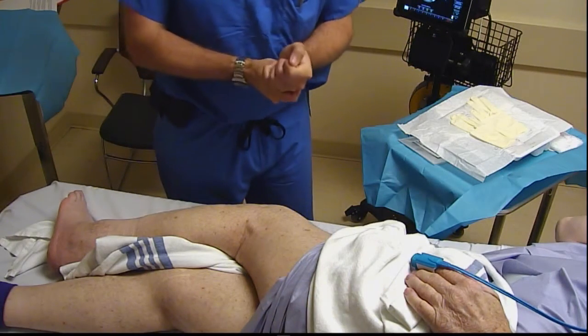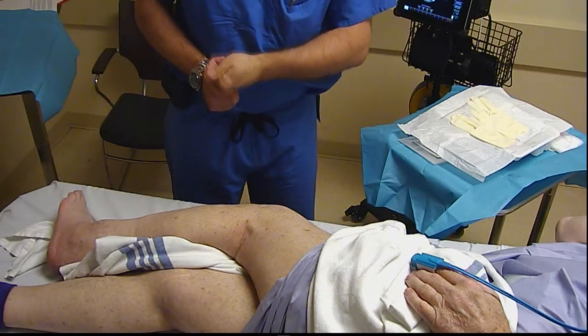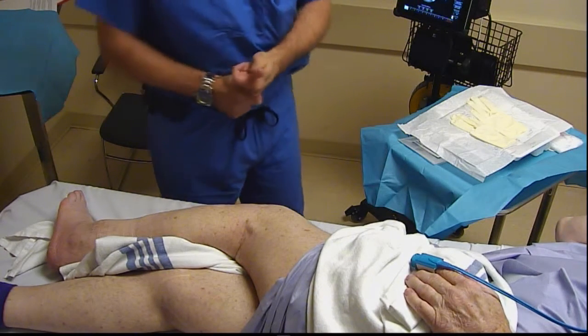Today's block of the day is going to be a left-sided popliteal sciatic catheter with ultrasound for a revision arthrodesis of the left ankle.